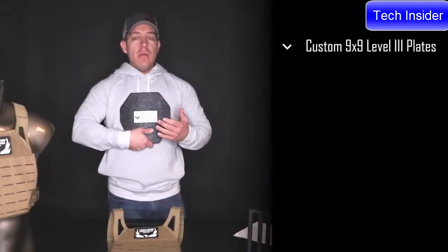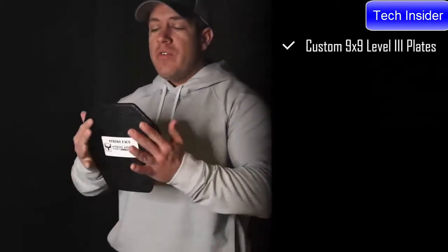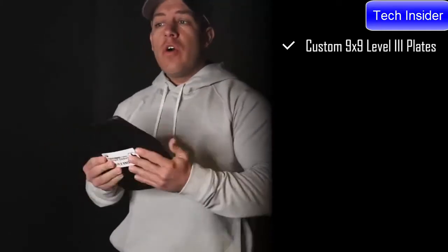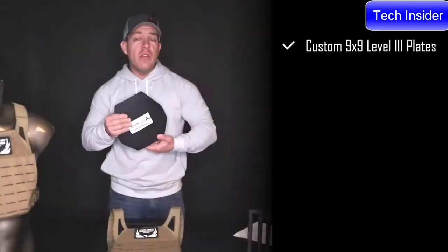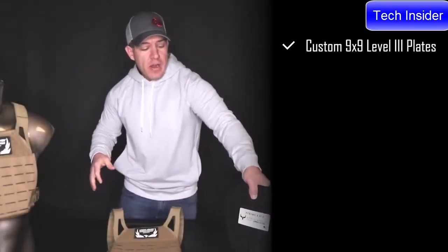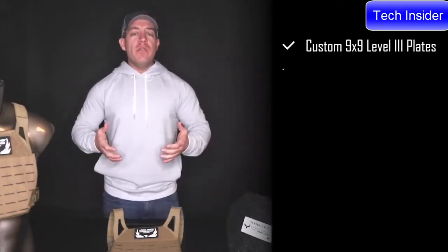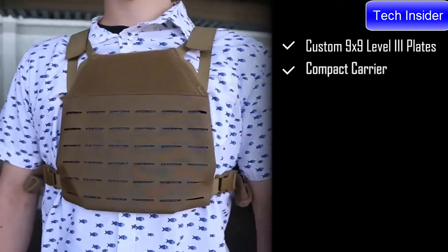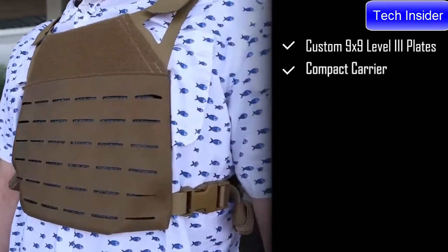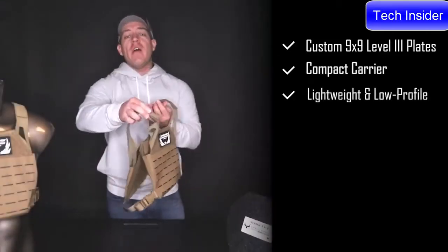It is a proprietary 9x9 plate designed specifically for the Freeman carrier. It can be run in multiple configurations — right side up or upside down for different shooting profiles, whichever is more comfortable to you. Even though it's a smaller 9x9 plate, you still get adequate coverage of your heart and large blood vessels, which allows the Freeman to be a lightweight carrier while maintaining a very low profile.